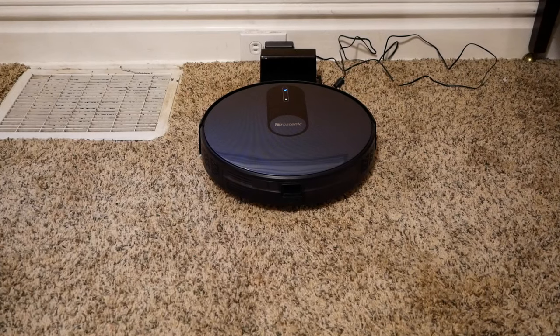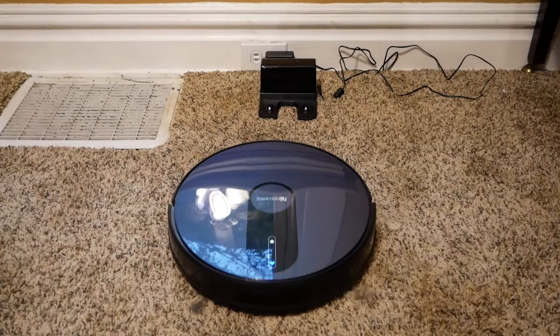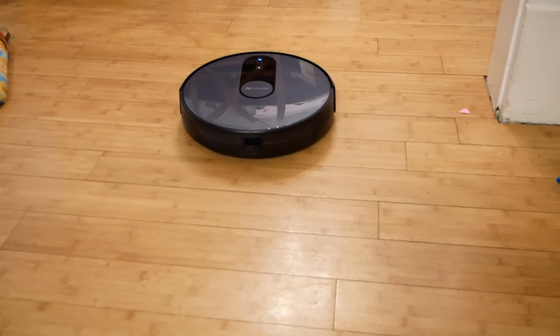And then when it's all charged, it will start just going around the room all by itself, vacuuming up everything that needs to be vacuumed, and then it will go back to the charger. You don't even really have to think about it. It just goes to the charger to charge, it vacuums when it needs to vacuum, and everything happens automatically.